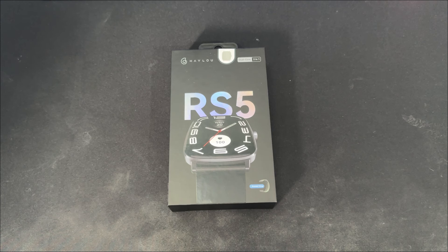What is up guys, Chris Rob from Gravity's Point, and welcome back to the channel. In today's video, we'll be taking a look at the Halo RS5. This is actually one of Halo's flagship smartwatches released in the Philippines that gives consumers a premium-grade experience without costing an arm and a leg.